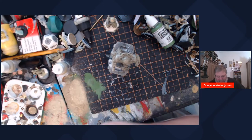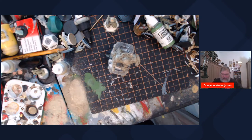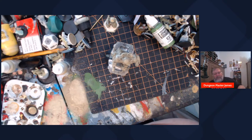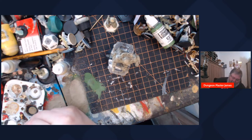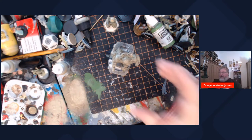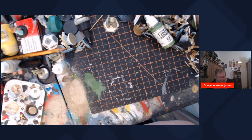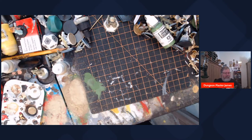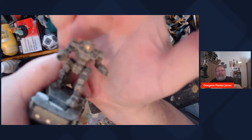The next step - the simplest thing first: grab my Pro Acryl Rich Gold, because I tend to do the cockpit glass on my mechs with this gold color. The reason is I used to play quite a bit of MechWarrior Online and it seems like all the mechs in that game have cockpit glass in that kind of reddish gold, so I just went ahead and started doing that on my mechs. If you do this the way I'm describing it and it all works out, you won't even need to do any shading on it.